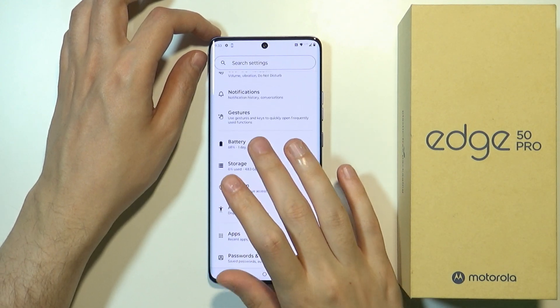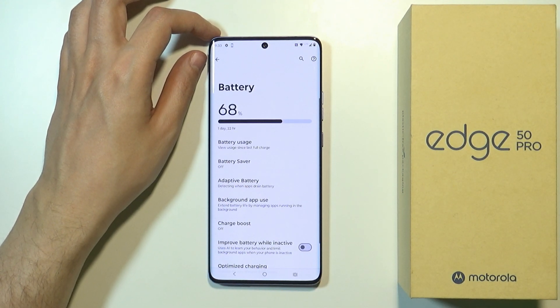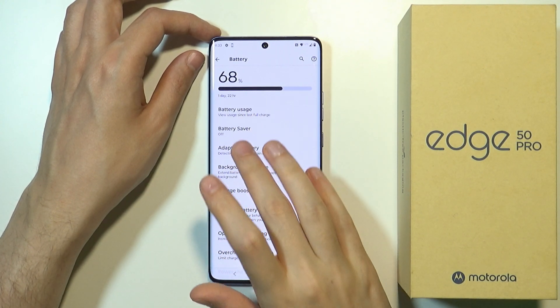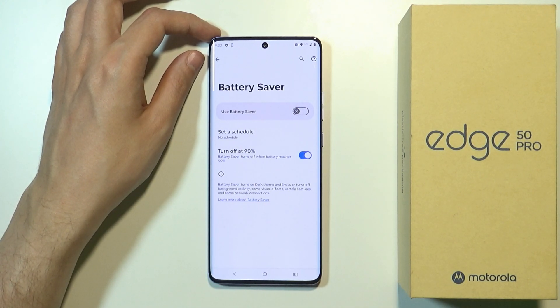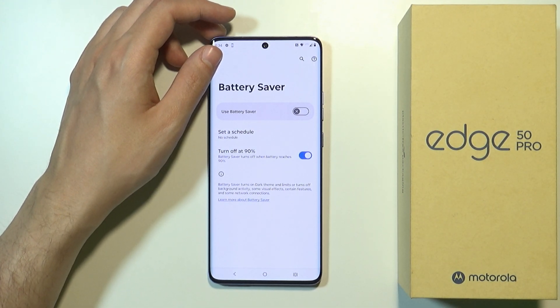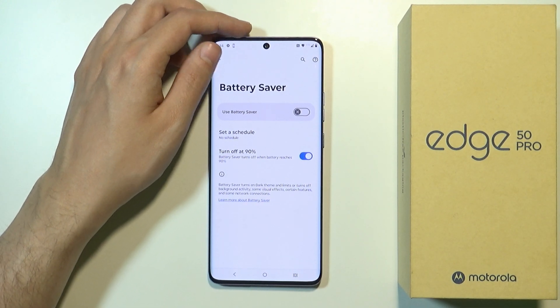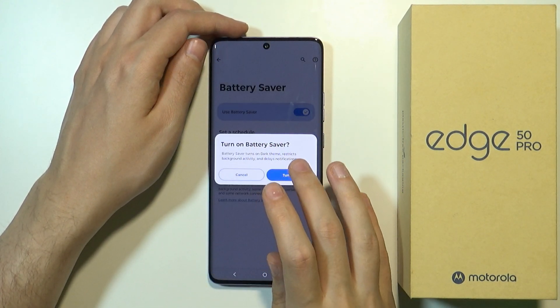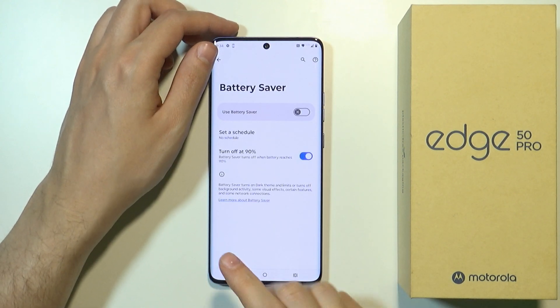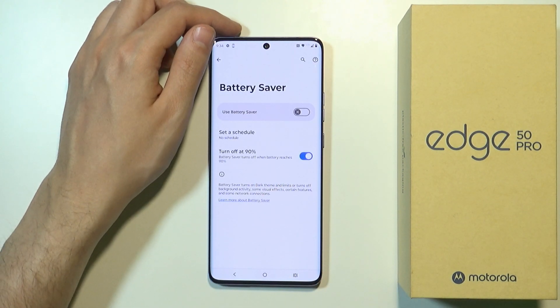If we scroll down to Battery and go there, we can find several interesting options that might be helpful to keep the battery intact for a little bit longer. The first thing we can do is the Battery Saver, which is a pretty standard feature available on most, if not every, smartphone. You can enable or disable it here, and also set up a schedule to decide when you want it to turn off.